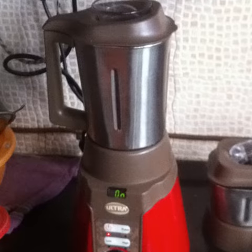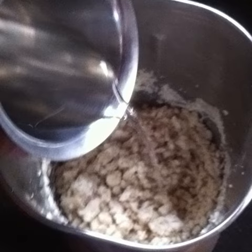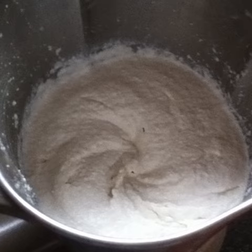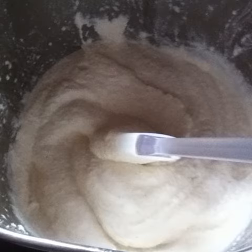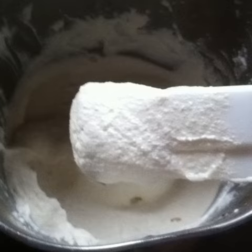Grind. Add about half a cup of clean filtered water and grind again. Mix well and grind for some more time until you get a thick creamy paste.